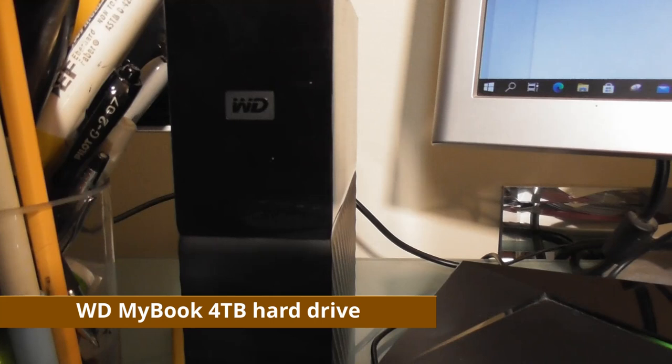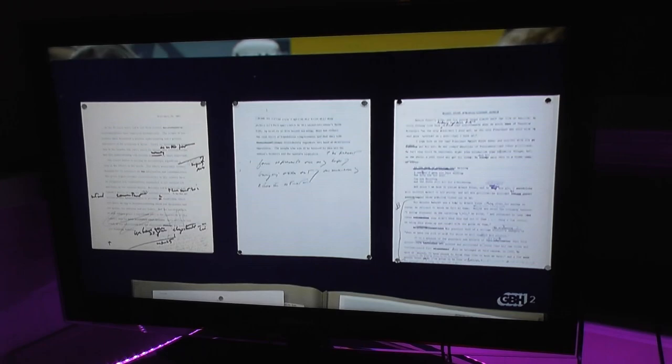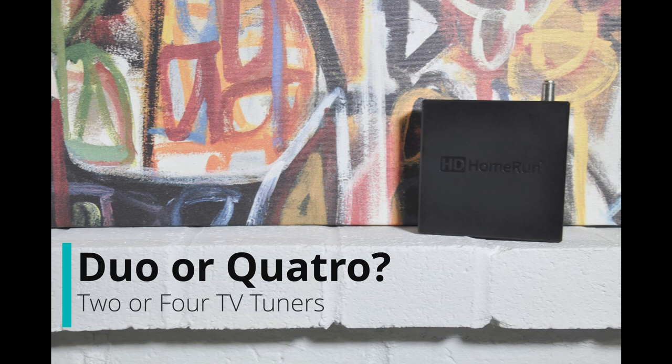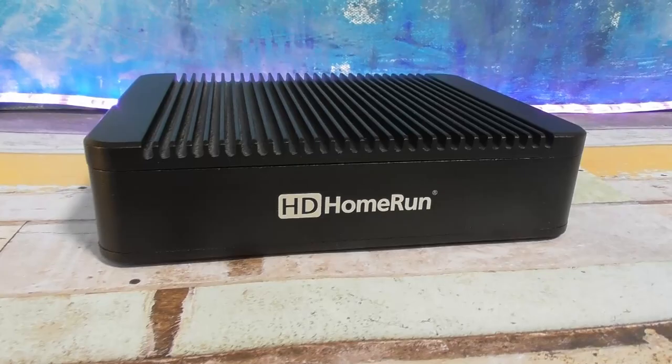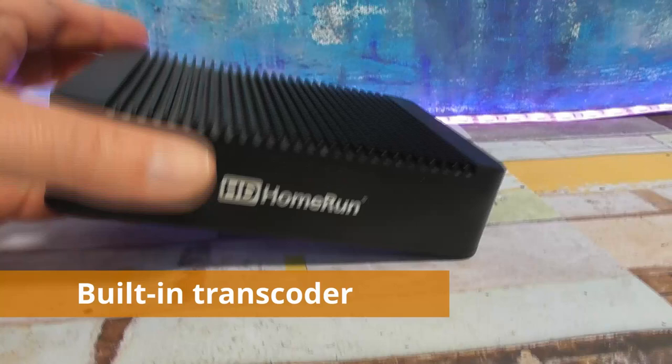If you just want over-the-air channels on a couple of TVs in your house and you don't live in a mansion, the Connect models are the way to go. Just think about whether you want the Connect Duo with two tuners or the Quattro with four tuners. The HD Home Run Extend has only two tuners and the key difference is that it has a built-in H.264 transcoder which compresses video in real time. By transcoding video you're using less bandwidth.